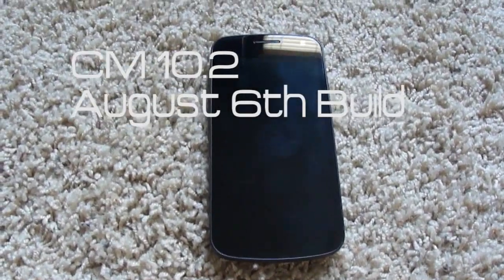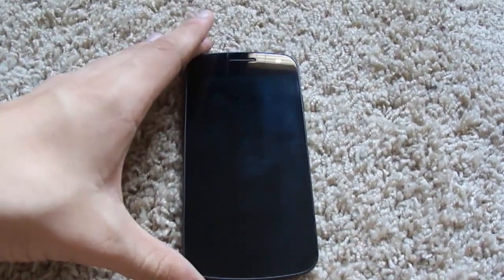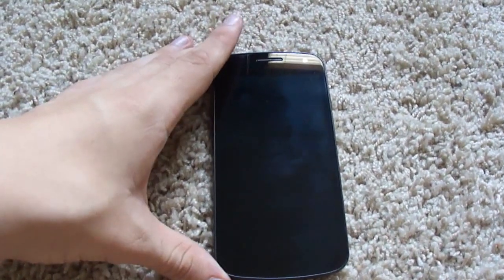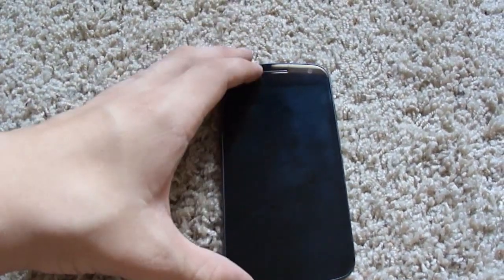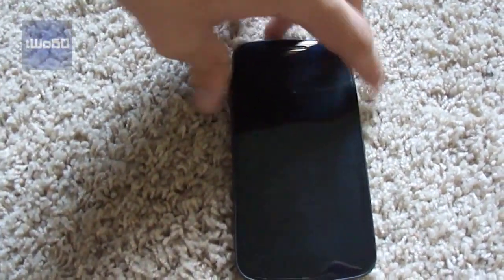Hey guys, it's TheWayout60 here, and today I'm going to show you another Android 4.3 ROM for the Sprint Galaxy Nexus. It's CyanogenMod 10.2, it's an experimental build, and it's an unofficial ROM. Let's try this out here.